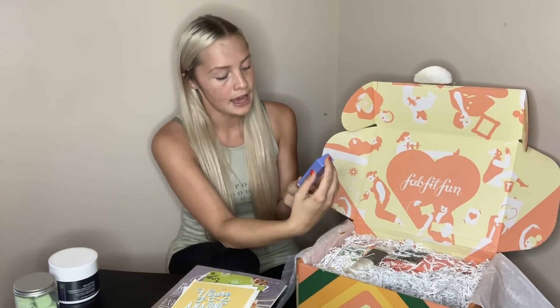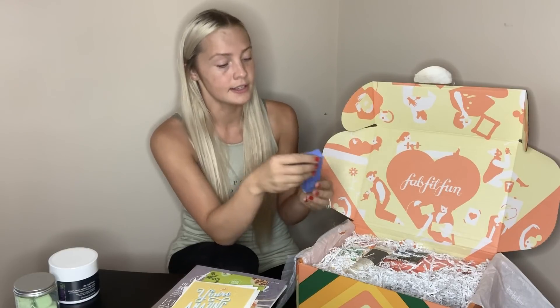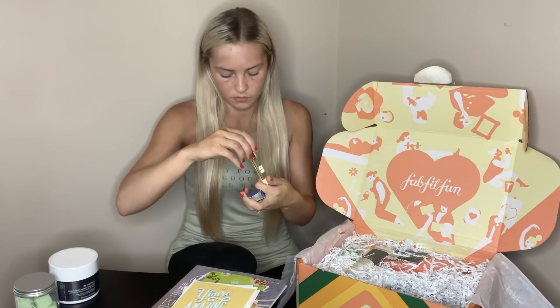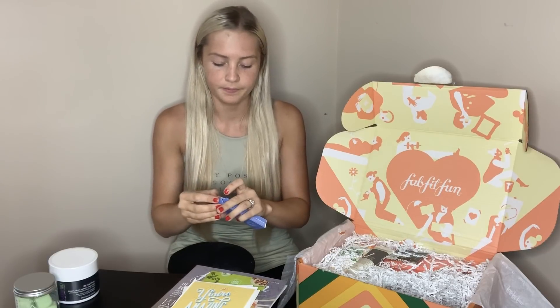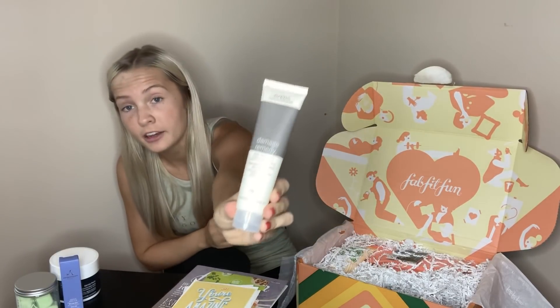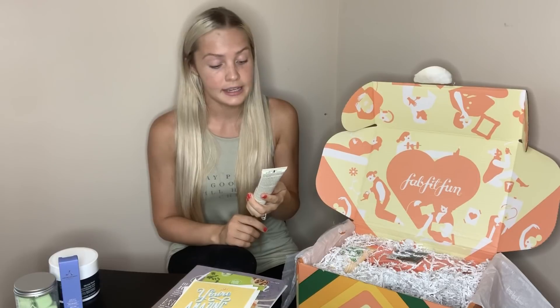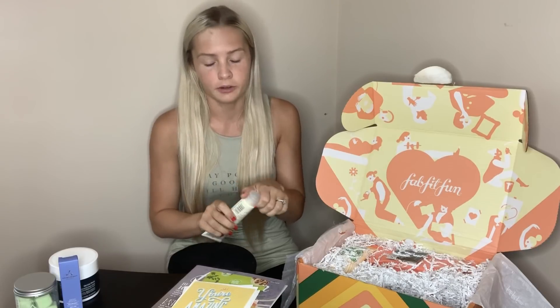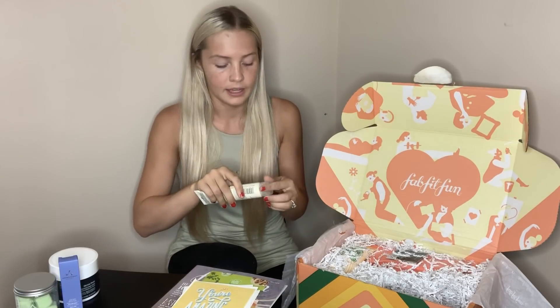We have a deep relax rollerball from Aromatherapy Associates. It smells like a perfume but I think it's an oil — restful and tranquil, awesome. We have an Aveda product — most people know Aveda, it's a really big brand. It says damage remedy, daily hair repair, instant visible repair, protects from heat styling. That's amazing for my blonde hair, and it smells so good. Full size products — this is the size of my face, if not bigger.